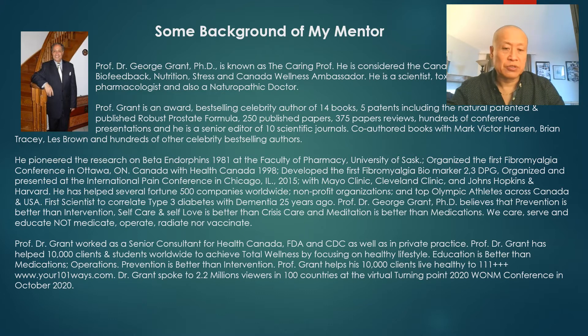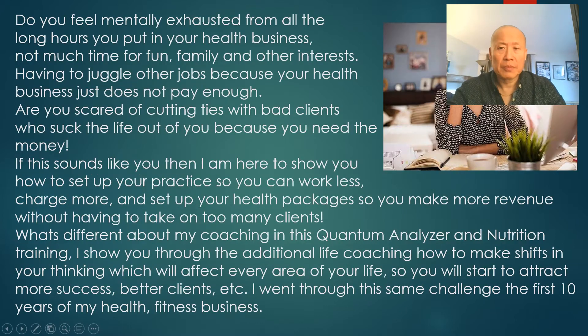Do you feel mentally exhausted from the long hours you put into your health business? Not much time for fun, family, and other interests? Do you find yourself juggling a job to make ends meet while running a part-time practice? Are you scared of cutting ties with bad clients because you need the money? If this sounds like you, I'm here to show you how to set up your practice so you can work less, charge more, and build health packages that generate more revenue without taking on too many clients.